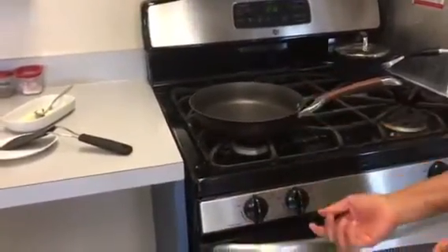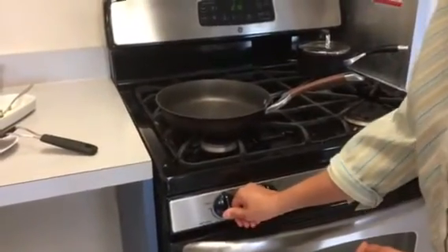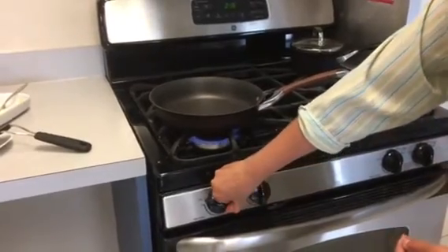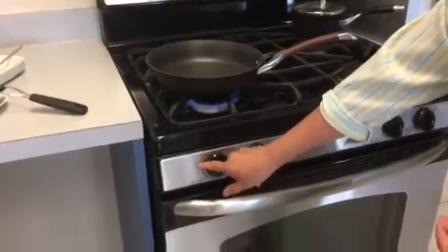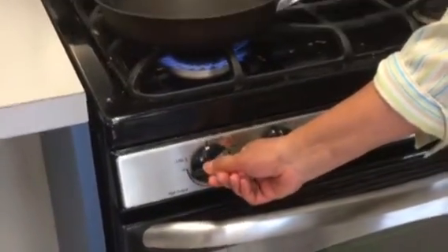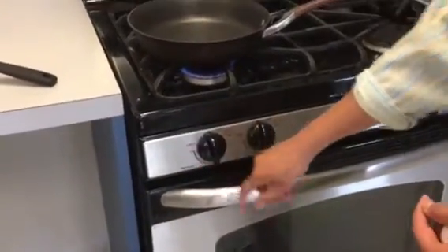When you're turning the burner on, you should first push in the knob, then start and pause at the sign that says 'light.' You'll hear a clicking sound, and once you see the flame, that's when you turn the knob down and bring it to the level of heat that you want.